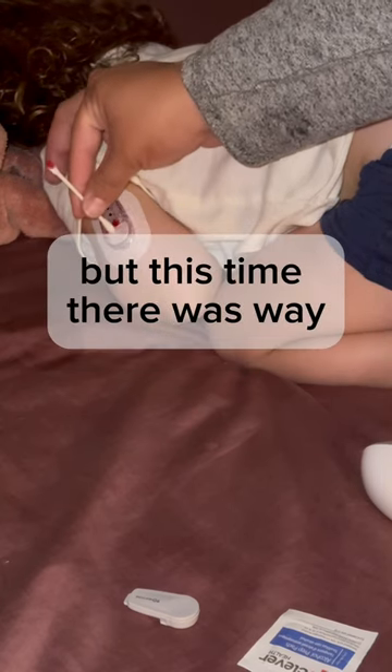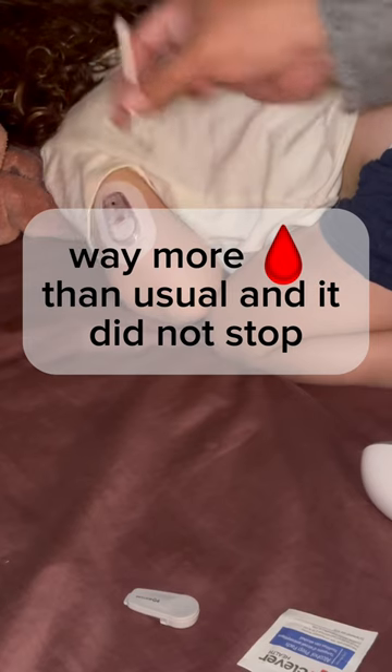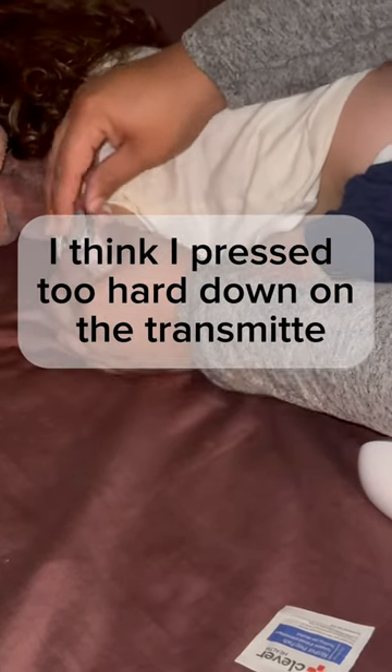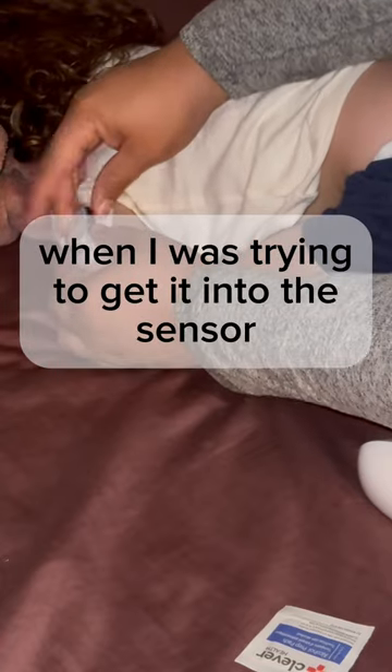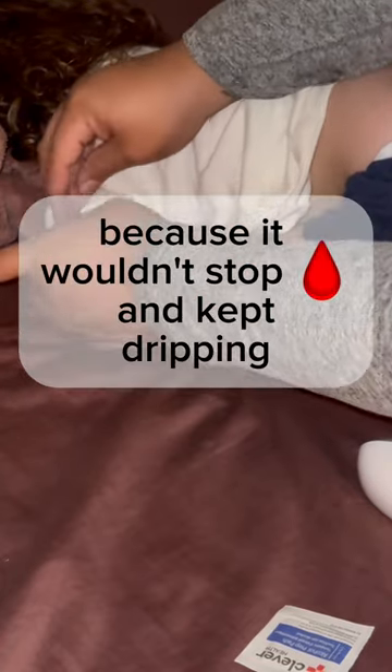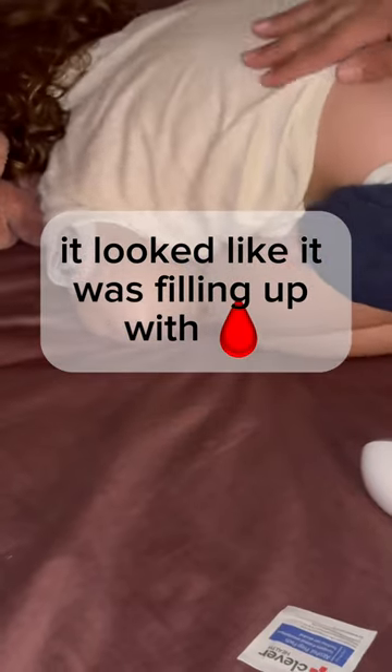But this time there was way way more blood than usual and it did not stop. I think I pressed too hard down on the transmitter when I was trying to get it into the sensor, and I think I made it a little worse because it wouldn't stop bleeding. It kept dripping and it looked like it was filling up with blood.